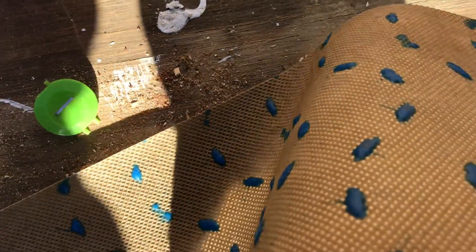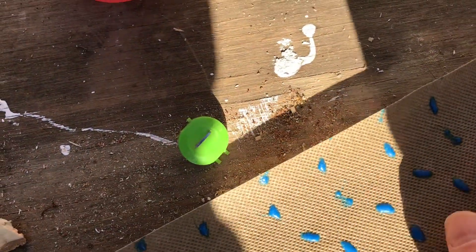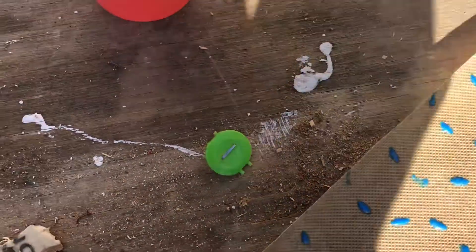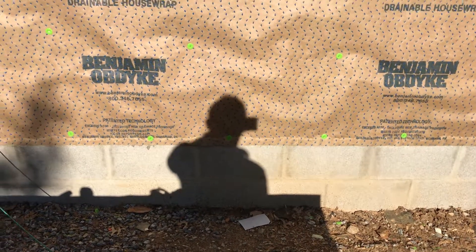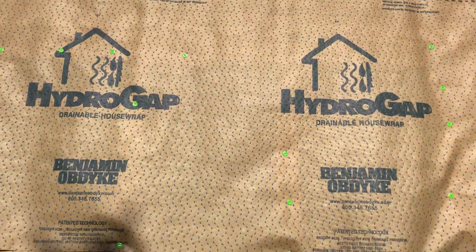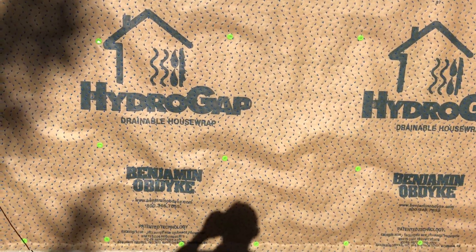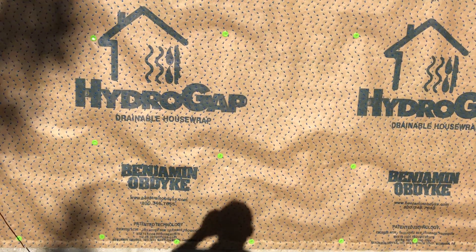Those nubs create a drainage gap between the siding and the house wrap, so if any water gets behind the siding there's a drain channel. You leave it open on the bottom, and the trim on the bottom also sits on top of that, so we've got a continuous drainage plane all the way from top to bottom. That way the house wrap can dry and we're not going to have moisture trapped behind it that'll eventually rot out the sheathing.